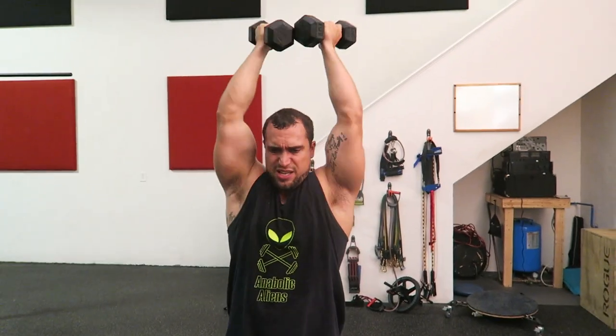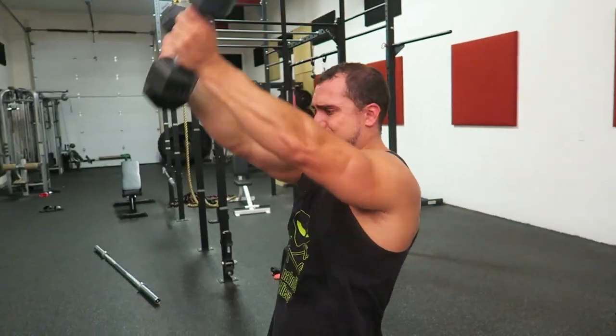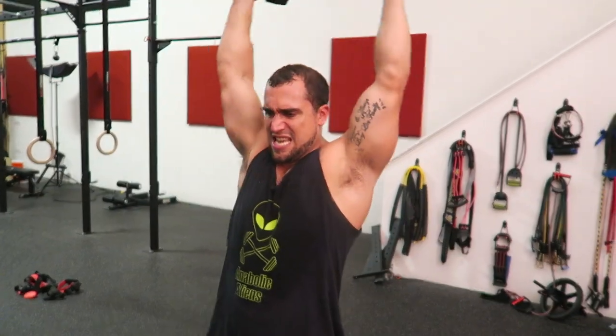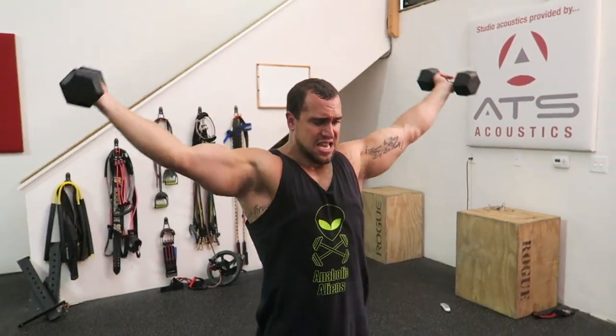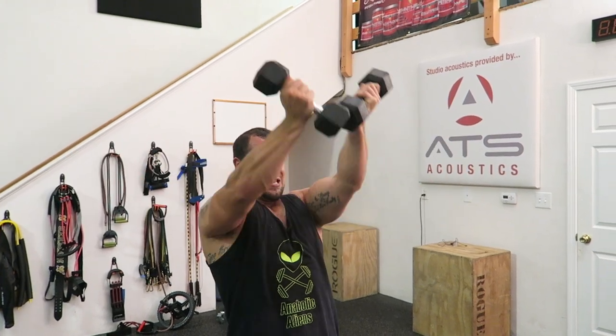Make sure you're controlling this — it's all tension throughout the entire duration of this movement. Your rotator cuffs are getting worked very hard when performing this exercise, and that's one of the reasons I love it. This rotator cuff work is going to transfer over to helping you increase that shoulder mobility, which is going to help transfer over to increased stability performing the overhead press, which is going to help you make more strength gains.